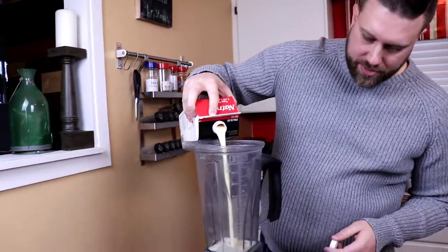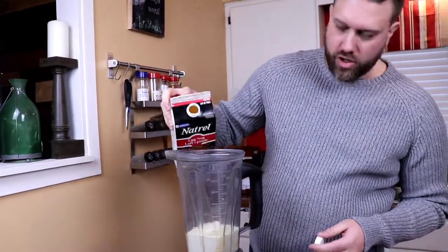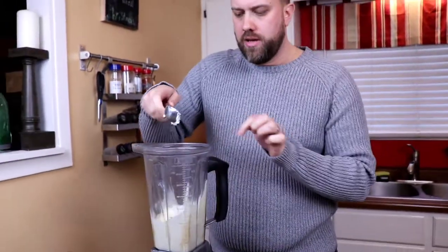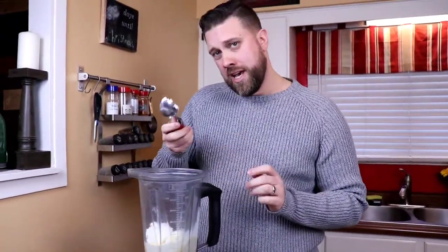This is a smoothie you can make in pretty well any blender, because there's not a ton of hard stuff to blend — it's mainly just goodness, fat, and goodness. We're gonna start off with a couple cups — that's right, I said a couple cups — of eggnog. Oh glory! And then we're also gonna throw in a nice huge scoop of vanilla ice cream. I'm using frozen yogurt, but you can use ice cream if you want — it'll be a lot better. Throw in an extra scoop for good measure.